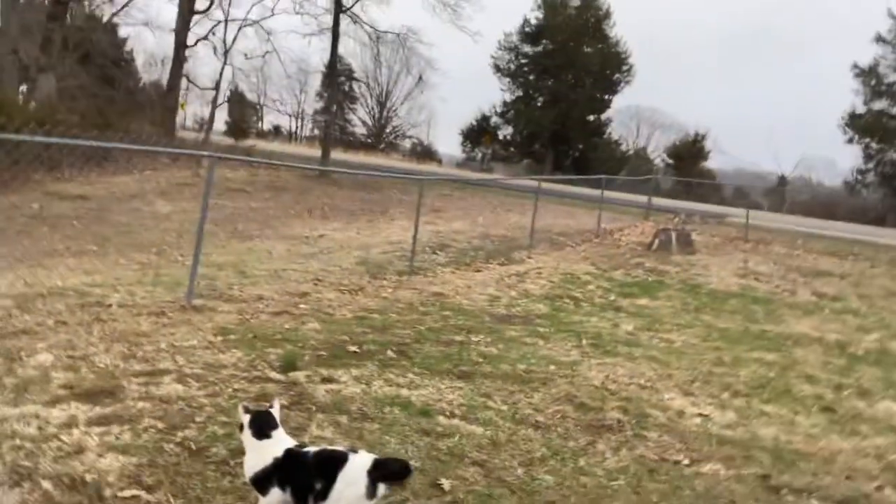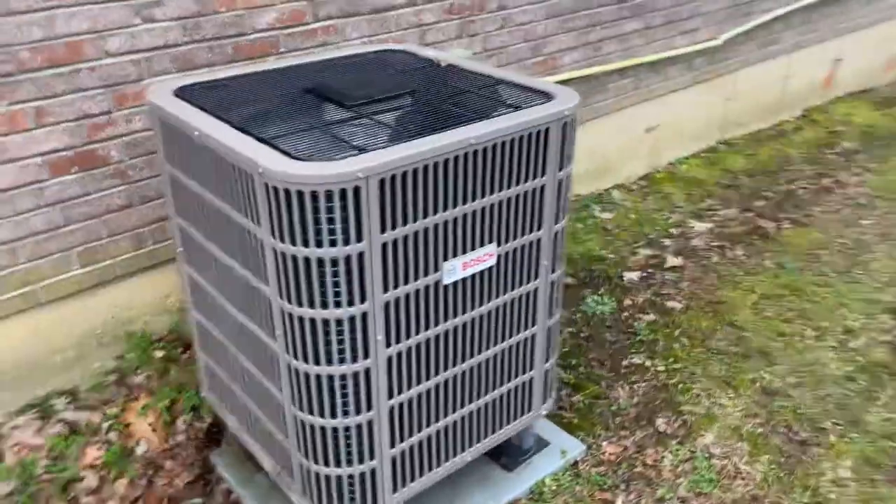I'm not smart, but I'm going out here to the heat pump. Cat, watch out! Why are you right in front of me? Buddy! See that squirrel?